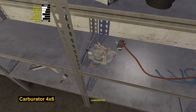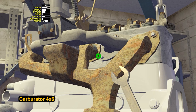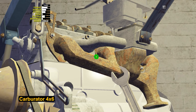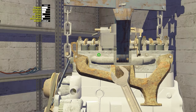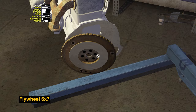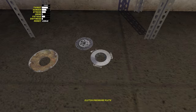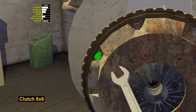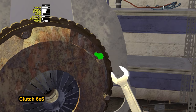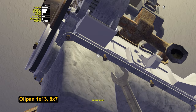Install the engine plate on the other side of the engine. Install the carburetor and tighten 4 bolts by 8. Later we will install the air filter — driving without it increases power but will lead to dirt getting inside the carburetor, causing the throttle to jam, which is very unpleasant. Put a flywheel on the crankshaft gear and tighten 6 bolts by 7. Assemble the clutch and install it on the engine with 6 bolts by 6. Place the oil pan below — tighten the bolt by 13, then tighten 8 bolts by 7 around the oil pan.